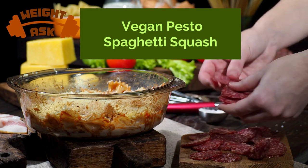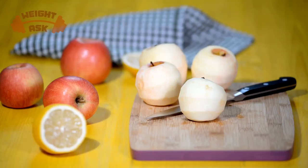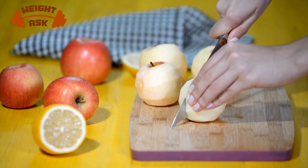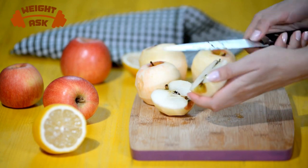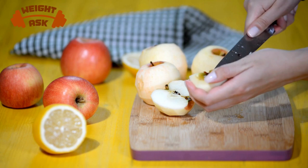If you're a fan of pasta but want a healthier, gluten-free, and vegan option, you're in for a treat. We've got a delightful vegan spaghetti squash recipe lined up for you today. Our first recipe is a vegan pesto spaghetti squash.